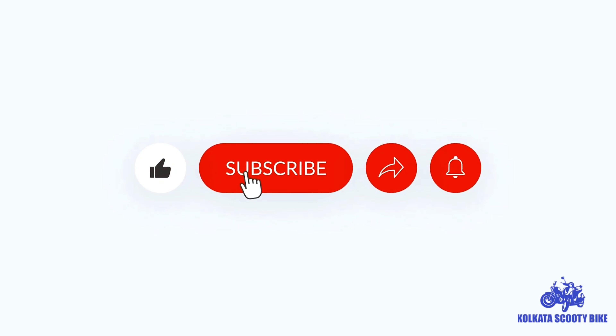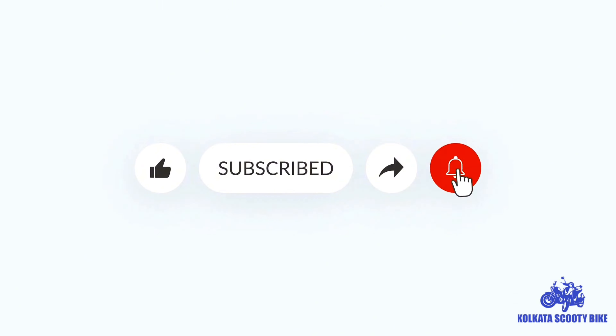If you like this video, please like it and subscribe to our channel and share this video.